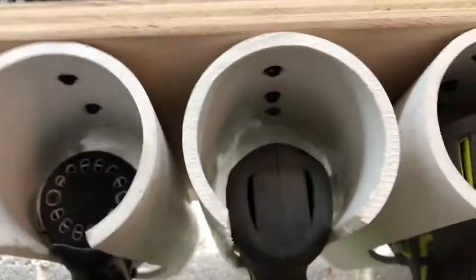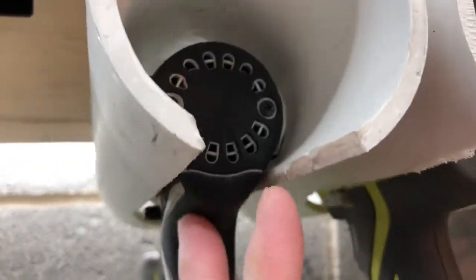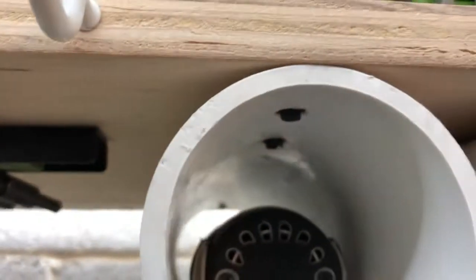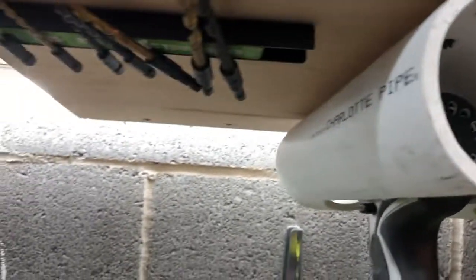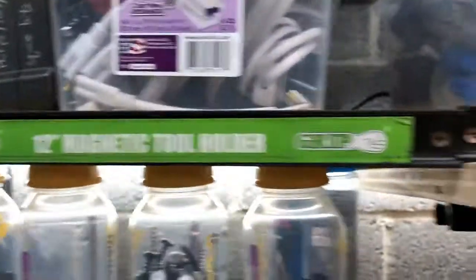Two screws in each one — actually three screws in each one. I was able to drill two in the back and then used a small circle to get a clean screw in the top of that one.